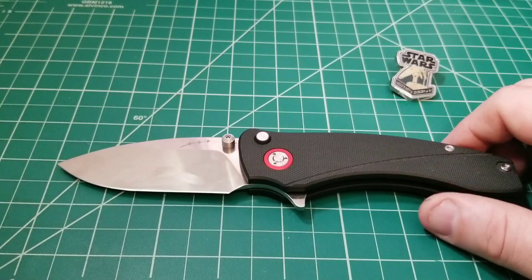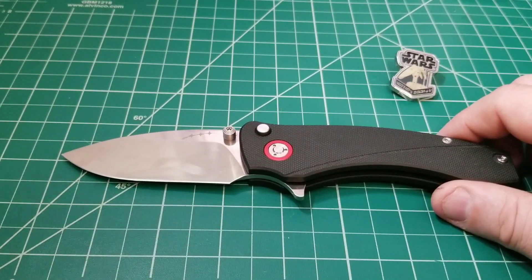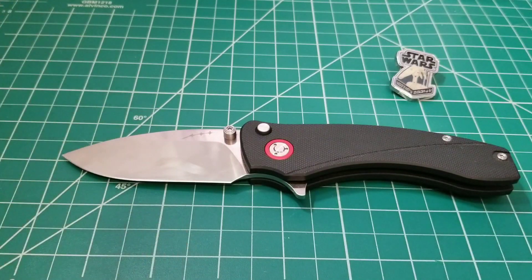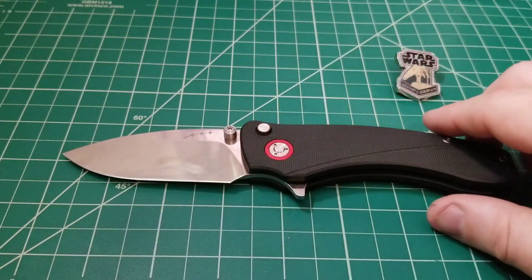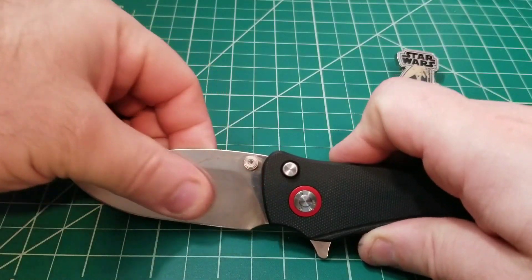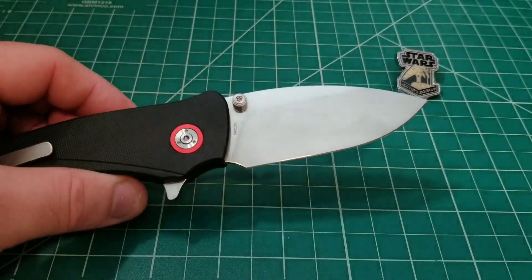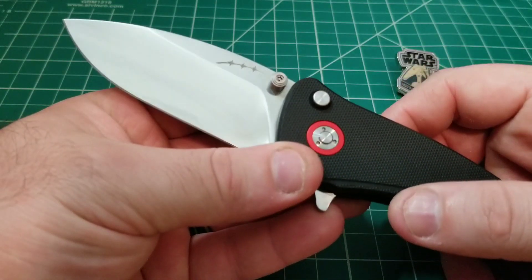Getting into materials, the blade is 14C28N — a very good mid-grade steel. The cutting edge is just over three inches, at 3.1 inches. When it comes to blade-to-handle ratio, it's a little bit skewed, and that's really due to the forward choil here, which creates a bigger gap. I like that personally, so it works out well. I'm a fan of 14C28N — I've always liked what Kershaw has done with it in their USA-made knives, and it's a mid-grade steel that kept pricing on this knife somewhat reasonable.